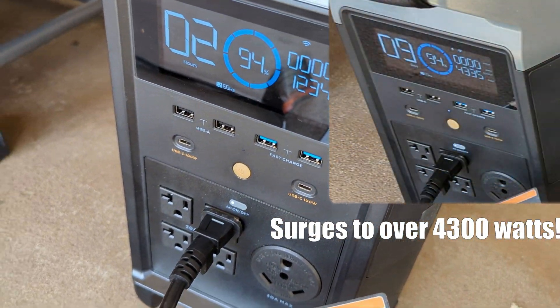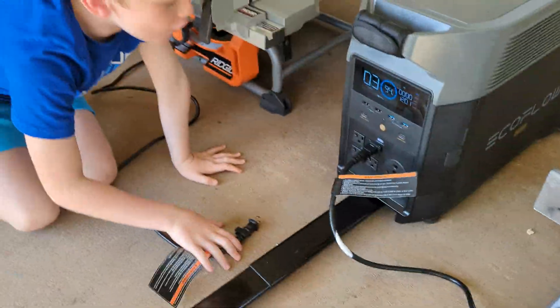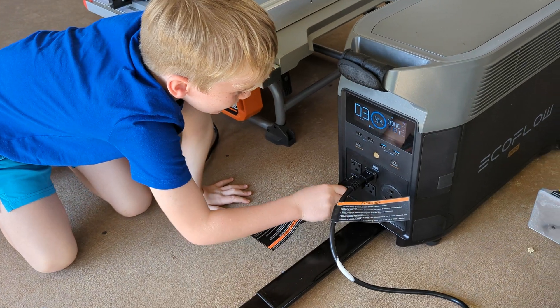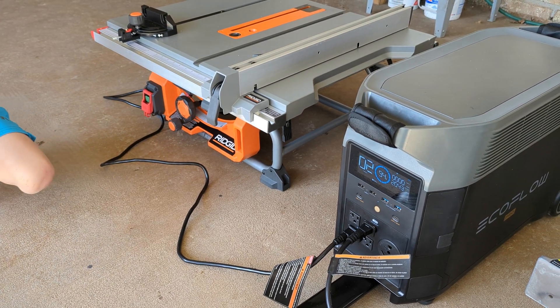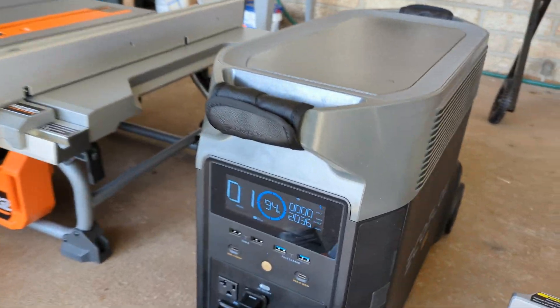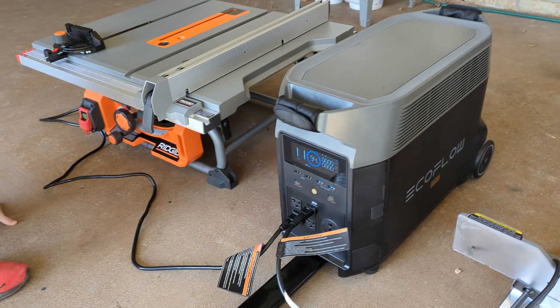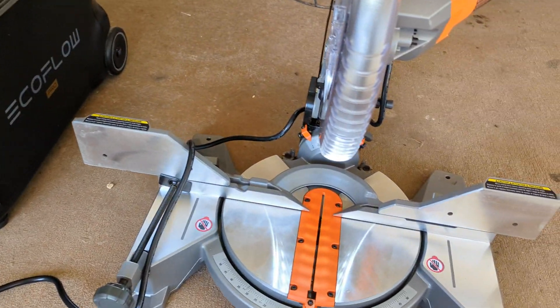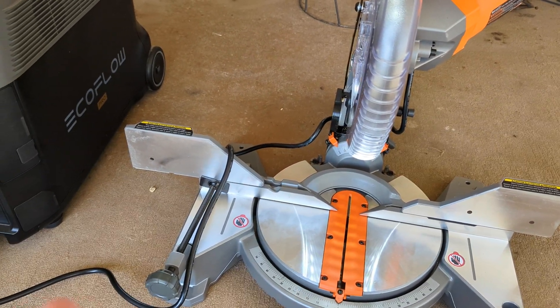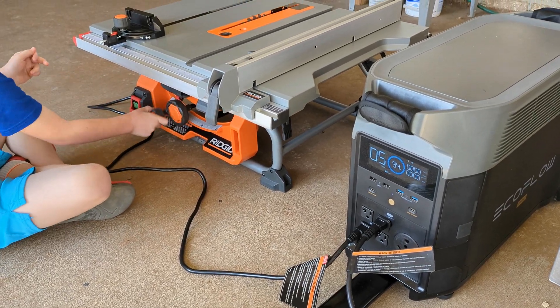It's a 400. You can turn yours on. Yep, okay. I think it's due to the fact that that one has a soft start on it and this one doesn't. So this one's surging it too much, and so it doesn't run both at the same time. But it still runs them — just not at the same time.